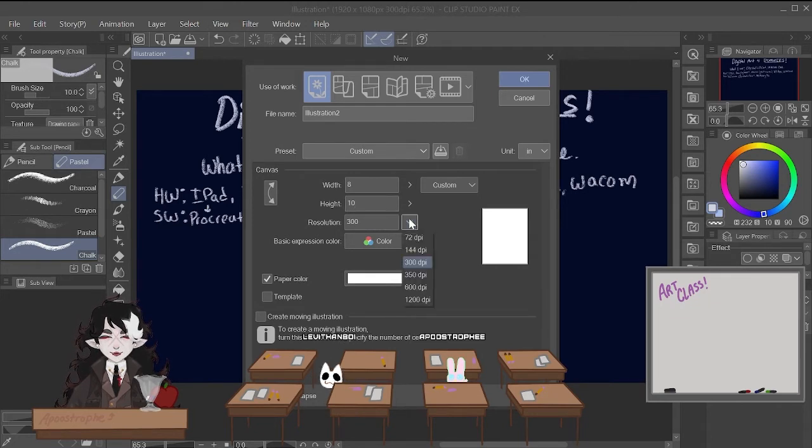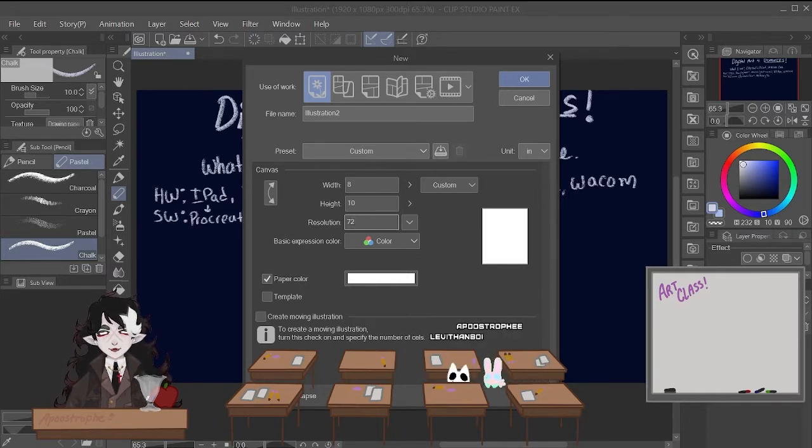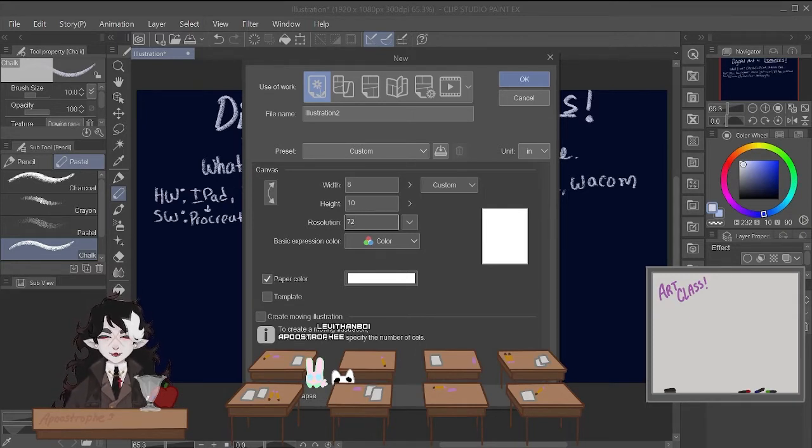Resolution scares people too for some reason. I'm only going to talk about three types: 72, 300, and 600. DPI stands for dots per inch, or it's also called PPI — pixels per inch. I have mine set at 72 right now, which is standard for web-based images. I don't really use 72 that often, but if I'm posting an image on the web and it's for a future product I might be selling, all the images I post on Kickstarter are in 72 DPI because I don't want them to get ripped off and stolen. It's harder to download and steal images off of Twitter, Kickstarter, Instagram, etc. if you export in 72.